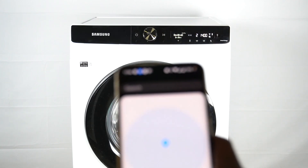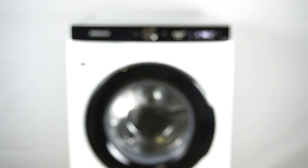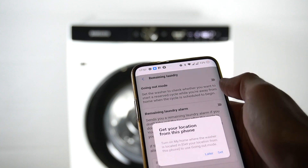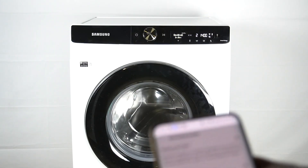Now select the radius of your home and click save. The going out mode will be activated when you go from your home to the previously set distance.